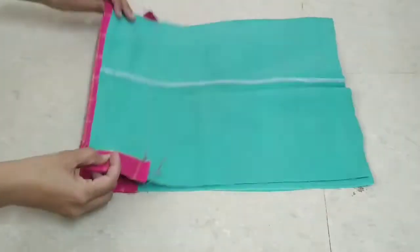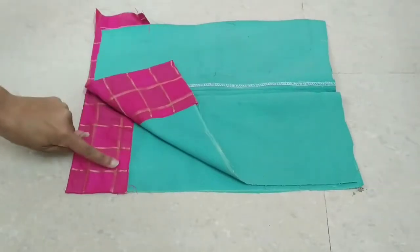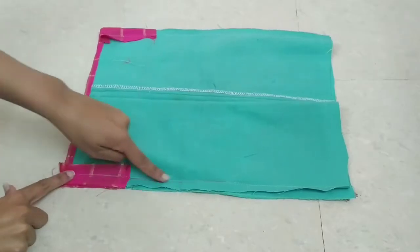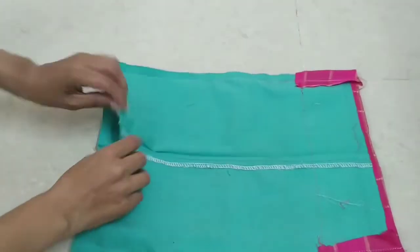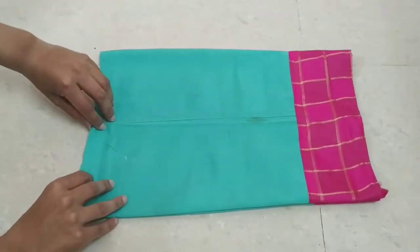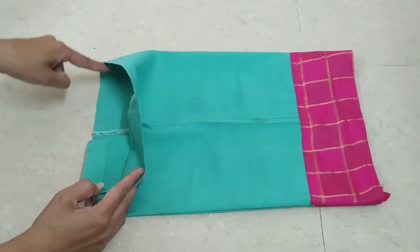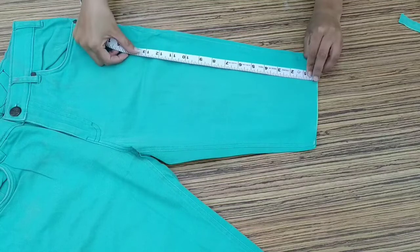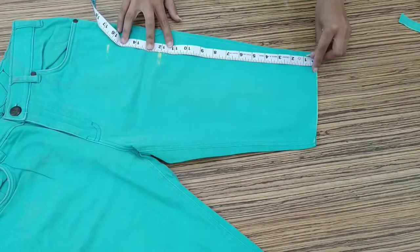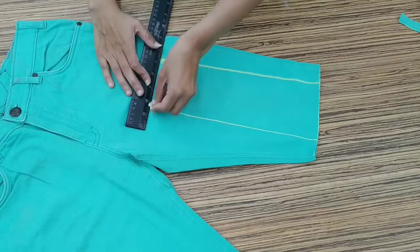We will place the other side on the bottom. After stitching, you can stitch it like this. After stitching the side, open it like this. Then we will place the last layer of denim. We will place the same pattern on the right side, and then the same pattern on the back, cutting it from this side.